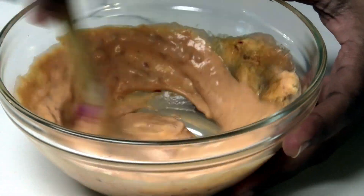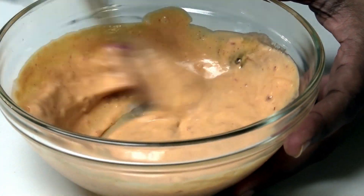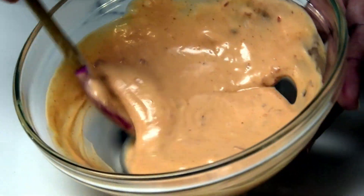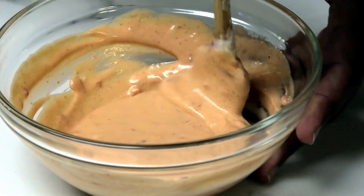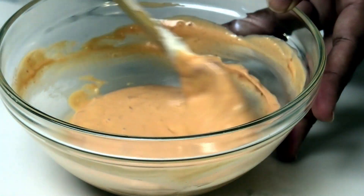Mix it all together — it's got a beautiful coral color. You can taste your sauce and make sure it's to where you'd like it to be.